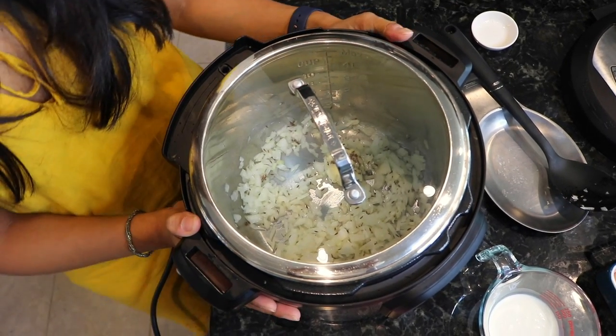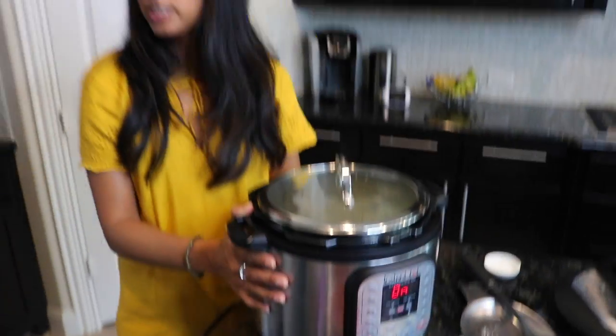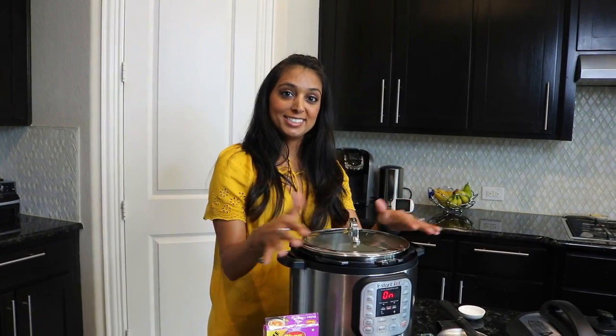One tip to remember: make sure you put your Instapot under your vent hood or your fan. Most people do have an outlet next to your stove, so that's a good way to keep the smell from spreading throughout your house. But for this purpose, we're on the island today.